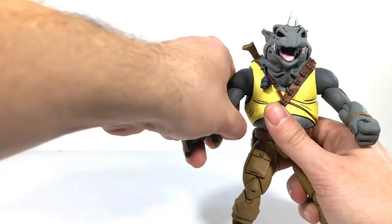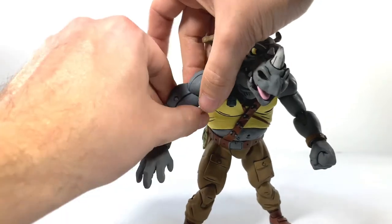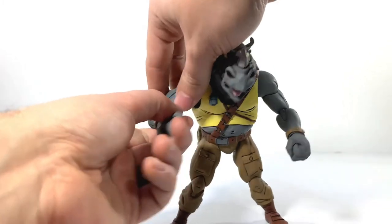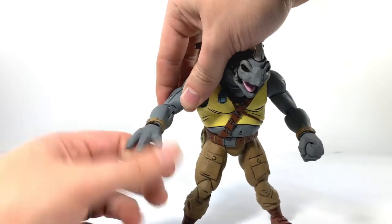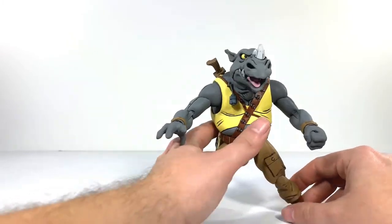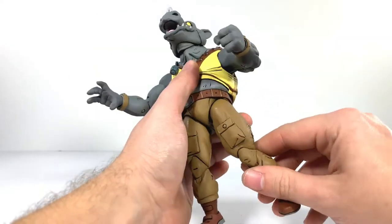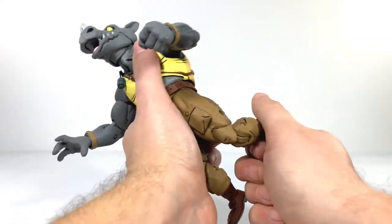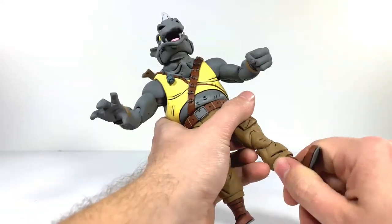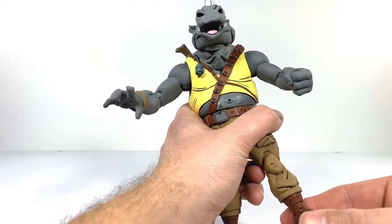Rocksteady has kind of the same articulation — his arms can go out, he does have a bicep swivel which I think I missed on Bebop. You get a swivel and hinge on the wrists. His legs can go up — a lot better than Bebop's. They can't really go back too much. He has a double bend on the knee, a swivel on the boot, and a pretty decent ankle pivot and hinge. Not too bad.